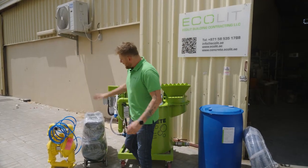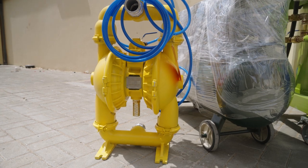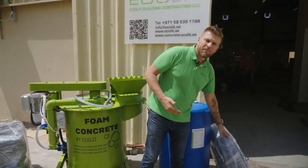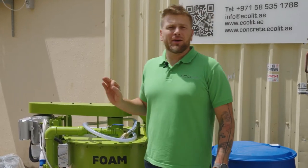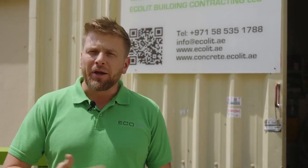In our kit we have a compressor, an air membrane pump, our mixer, additives that I'll explain later, and hose pipe — everything included in one package. We strongly recommend to use this combination if your requirement is to cast about 10 cubic meters of lightweight concrete at 600 kg per cubic meter per day, per 8 hours.